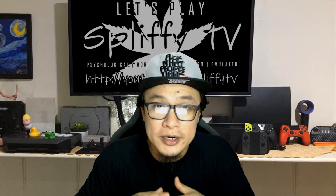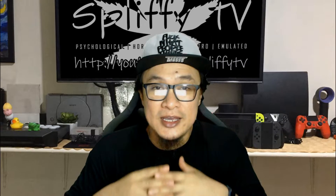All right guys, Privy here. Welcome back and today I'm going to show you how to turn your wired audio devices into wireless.